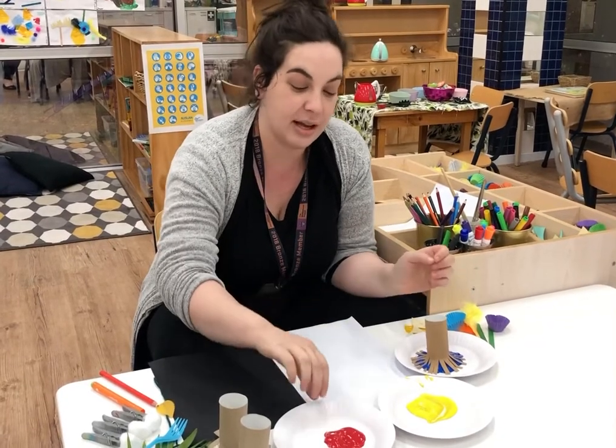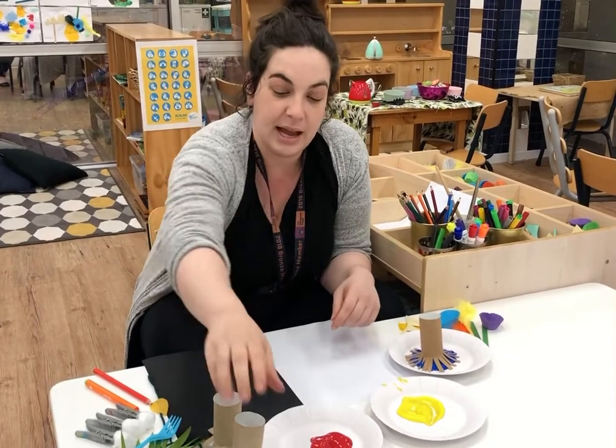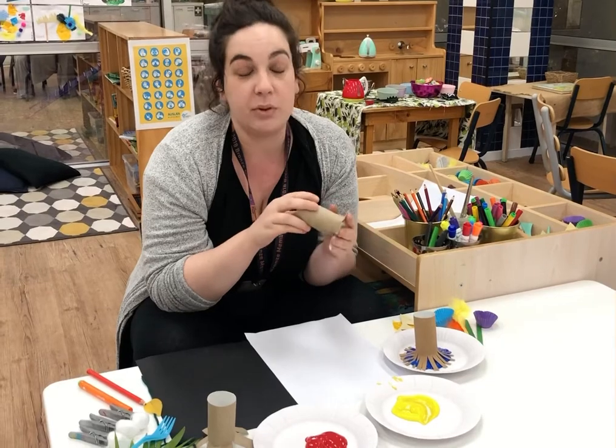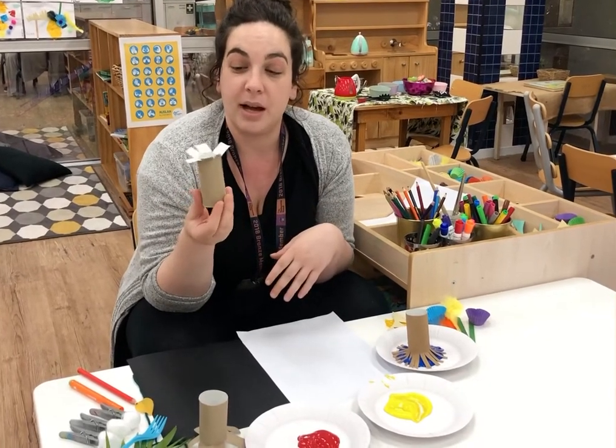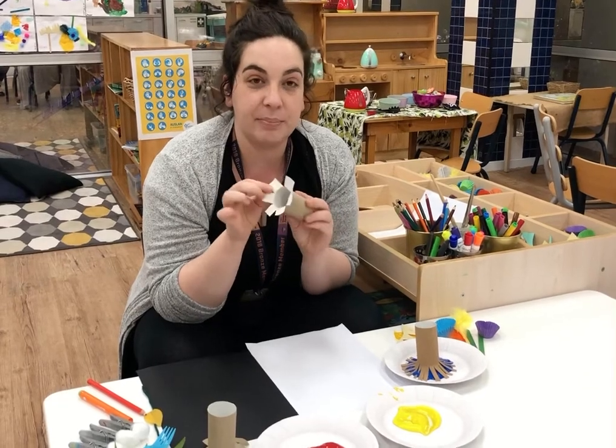We can start off with some paint in some paper plates and we're going to be using paper rolls to start off with. Mum could probably help you cut into them so you can make different little flaps in which to dip your paint.